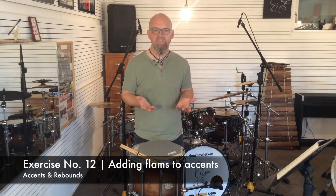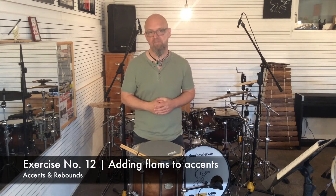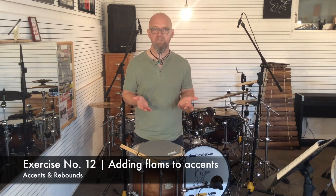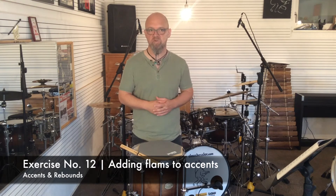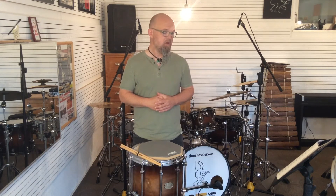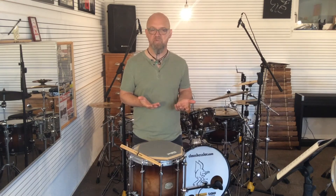Now here's exercise number twelve, which has the basic structure of only left hand. When adding flams, the right hand takes care of all the grace notes played in that pattern. Conceptually it's fairly straightforward because you don't have to think too much about what you're doing, but it's technically demanding because there's a lot of work for your left hand. So good luck with exercise number twelve.